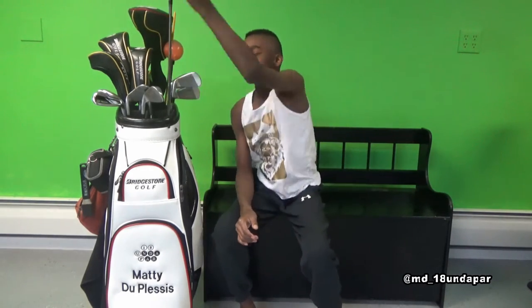This is my what's-in-a-bag, May edition. To start with the lob wedge, 58 degrees, it's a black oxified wedge, and I got this one because black don't crack.